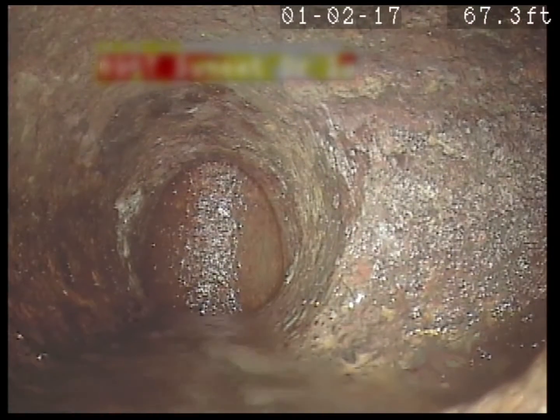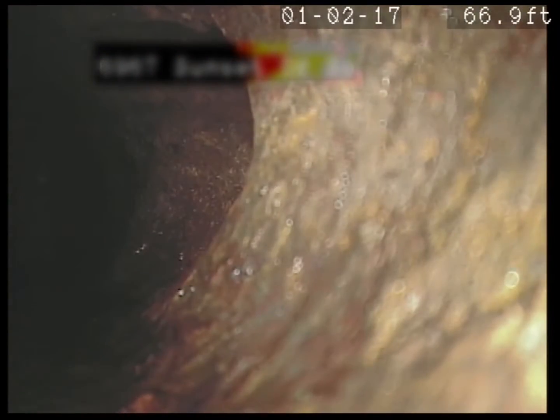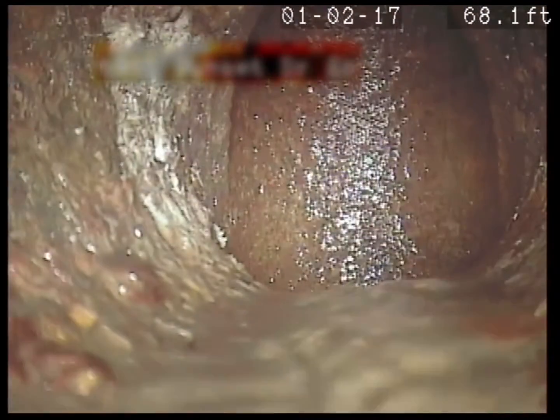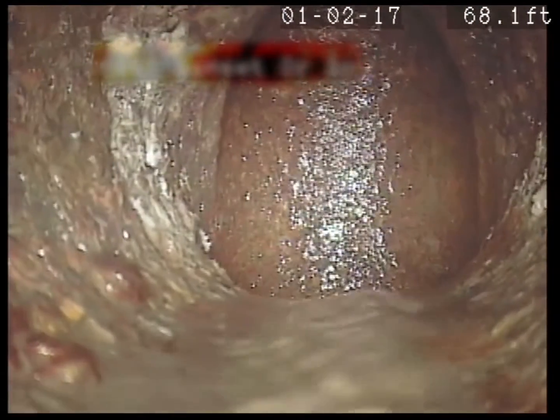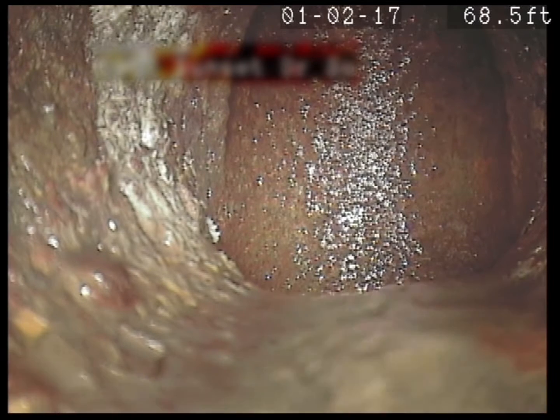All right, so there — looks like it drops into a main line. Let's see if we can go find that. All right, let me go find that, and then we'll look at it one more time on the way back.